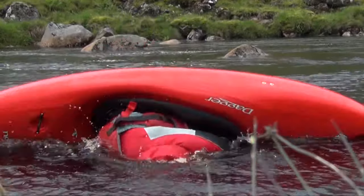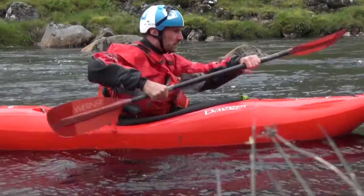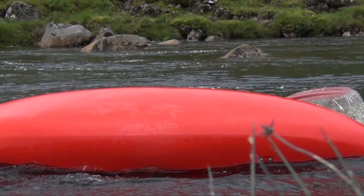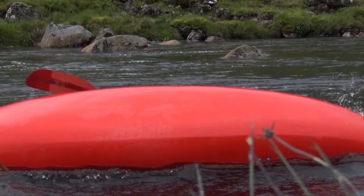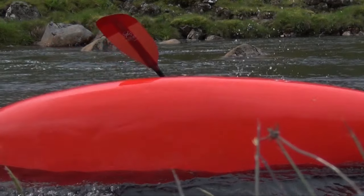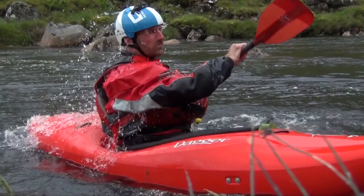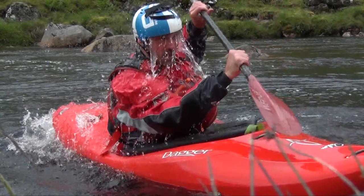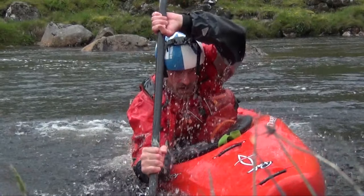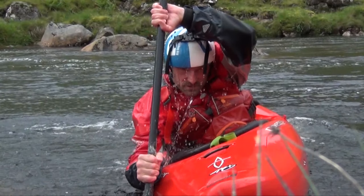So I'm at the setup and I'm capsizing. As I'm inverted, I push through my left blade through the surface about five or six inches. As I bring it down, this is like a striking force, and it lets me know where the surface of the water is. As I feel that strike, I start to unwind. And as I unwind on my left blade, I'm pushing with my left foot and driving my left knee, initiating my hip flick.